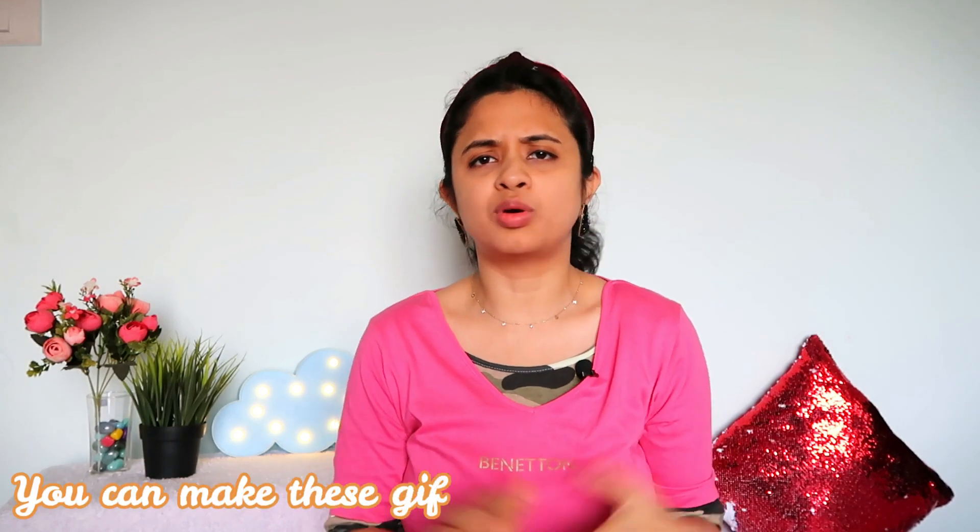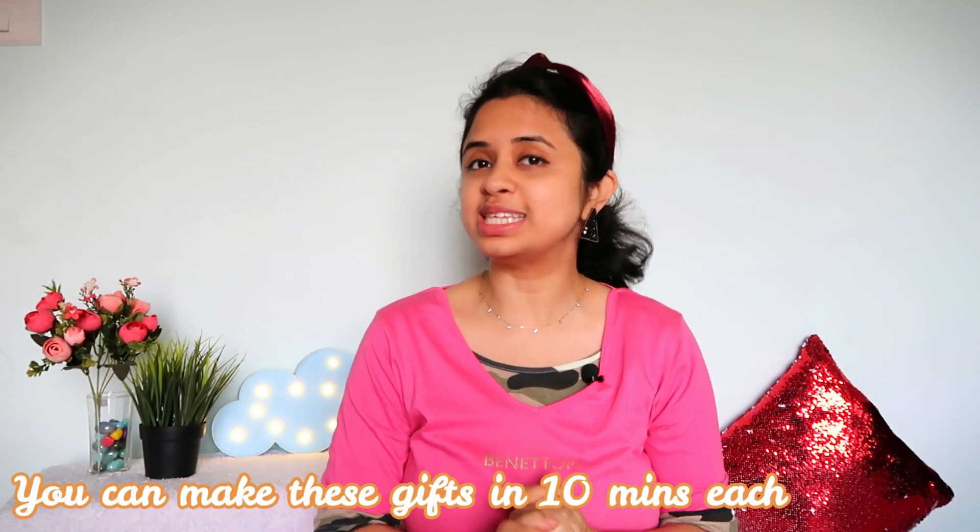I am sure your loved ones will love it. The best part is that you will hardly need 10 minutes to make these gifts and you can easily make them at home.